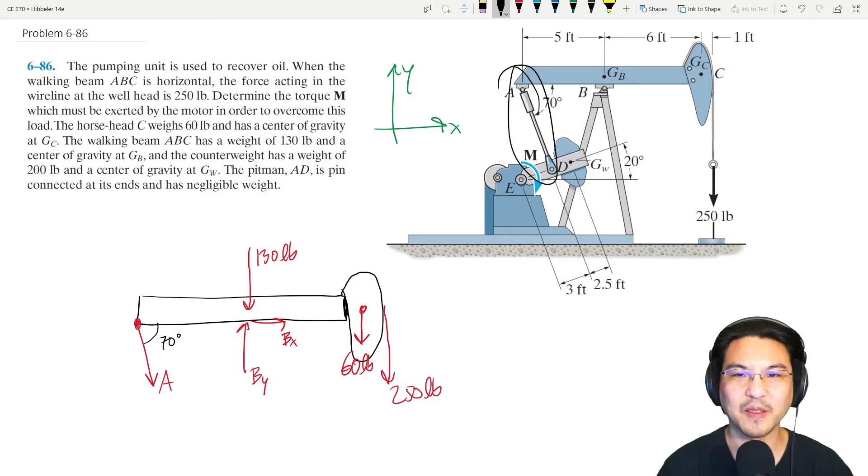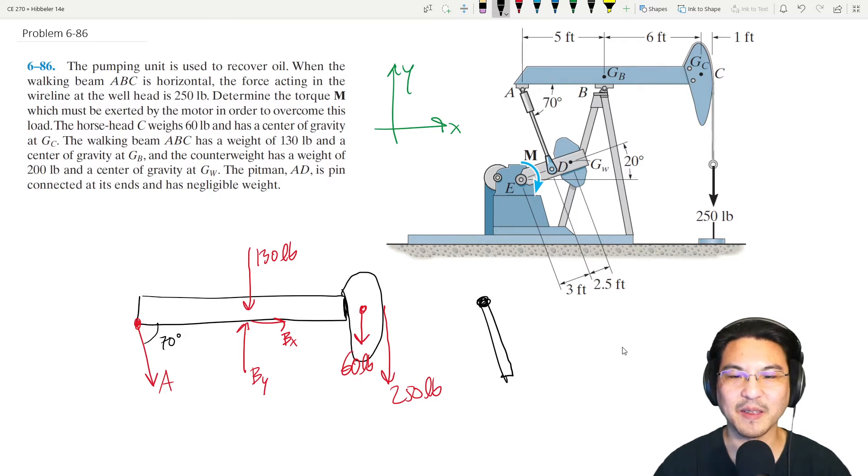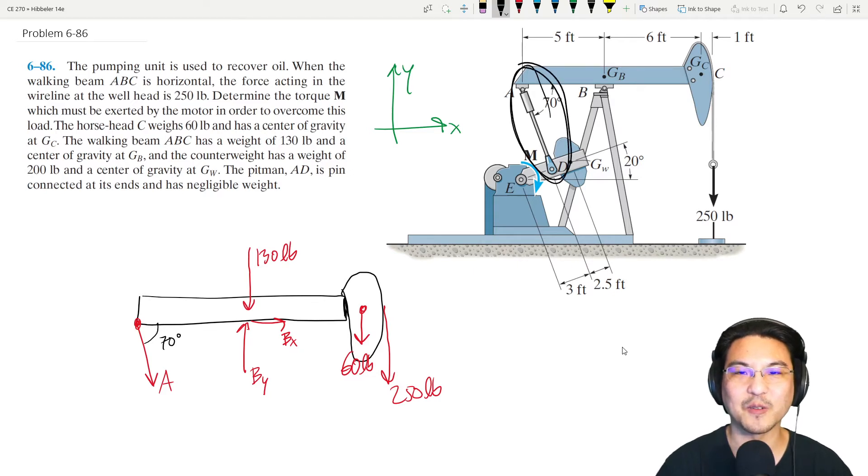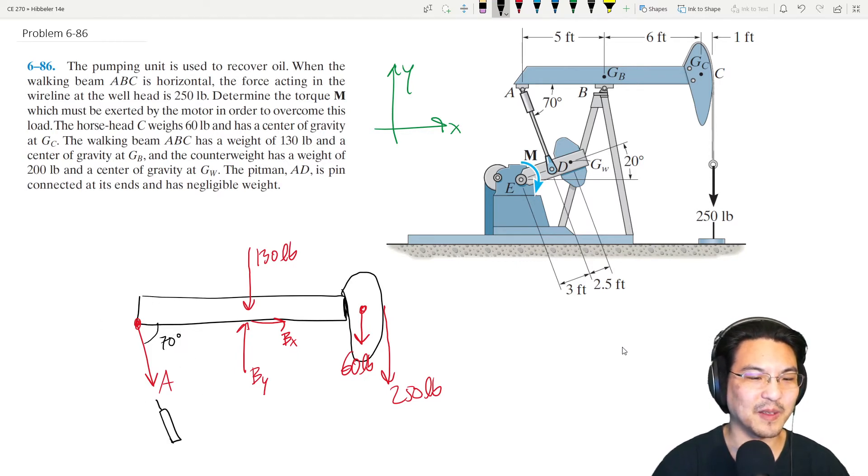This pitman rod connects at pins A and D. It's a two-force member — the forces at A and D have to be equal and opposite. It can't be misaligned; otherwise there would be a net torque and angular acceleration. So the pitman is either in tension or compression.